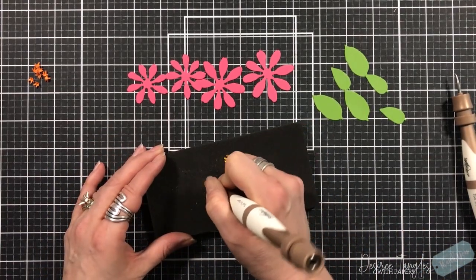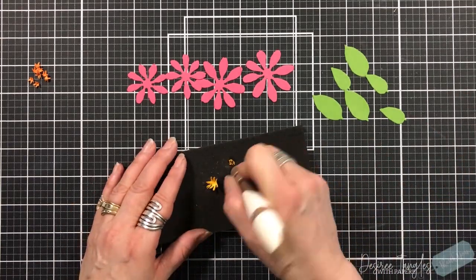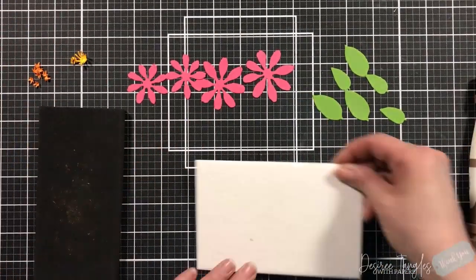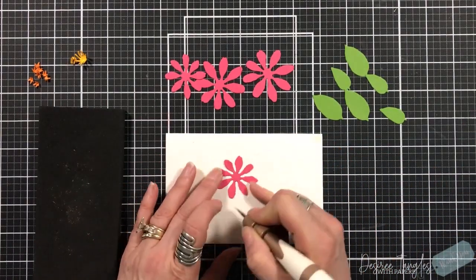Then you're going to come in with the medium or a small stylus and just cup those around. When you cut them in half, they're going to separate just a little bit, so it's going to make it look a little bit fuller for that center. Those pieces that we did prior, they're going to go around those pieces.